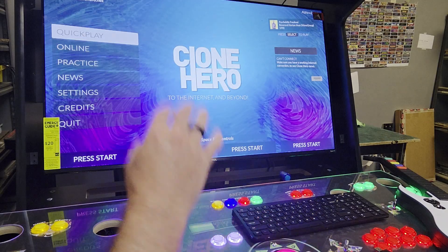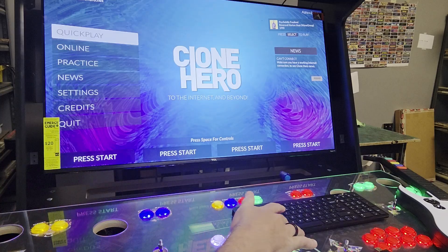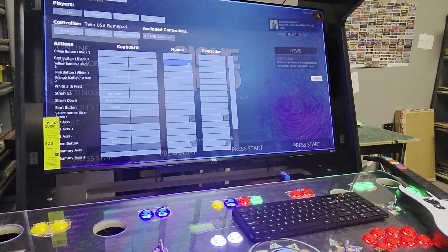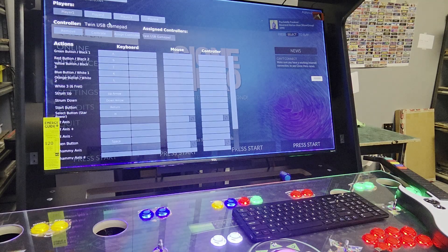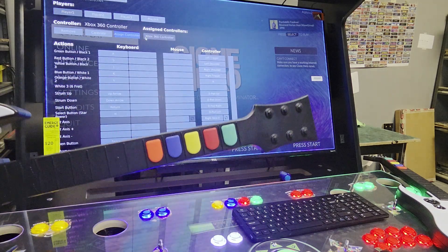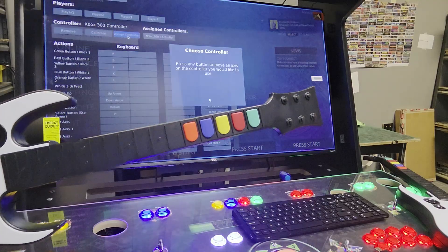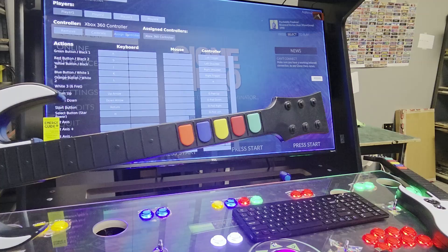So when I'm in here, right now it might see your arcade controls or guns or something else, so we just need to tell it I want this guitar. So I'm going to press space on a keyboard, and then I have player one selected. I'm going to hit assign controller, and I'm just going to push a button like the green button.